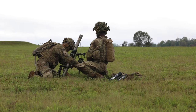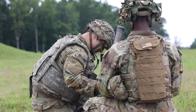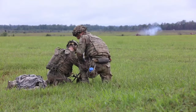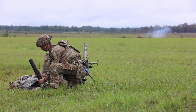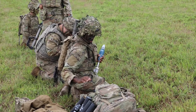Hang it. Start. Hang it. Cut. Zero. Charge one. Elevation.